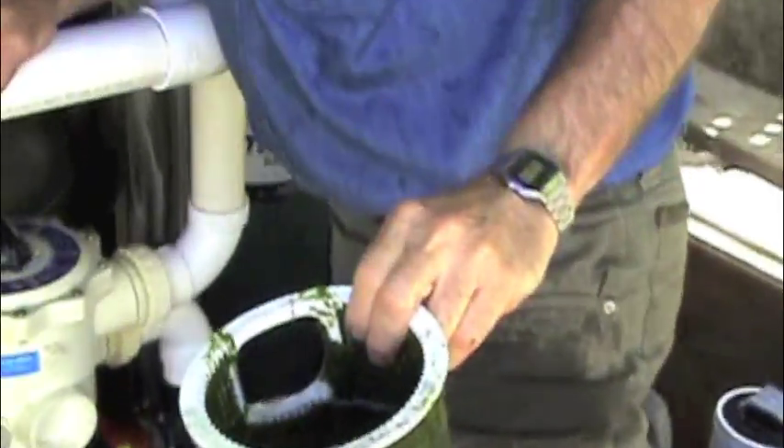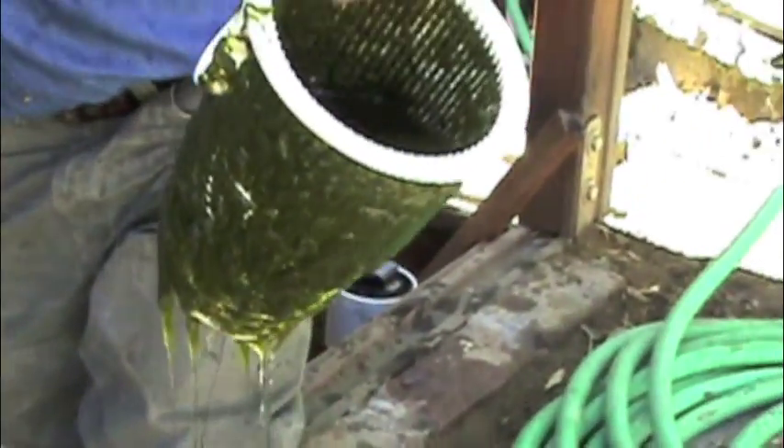Next we have to clean the pump basket. Due to the heavy algae load, you can see the pump basket is pretty well plugged. Okay, that's a little better.